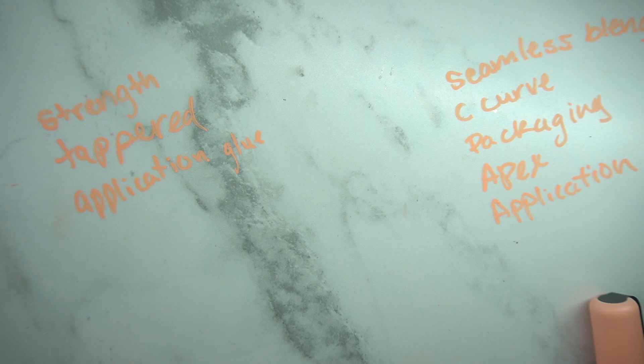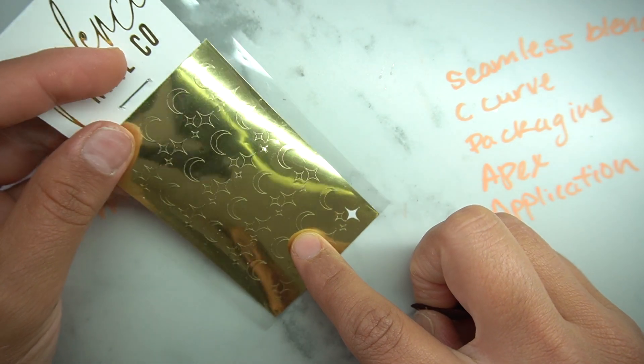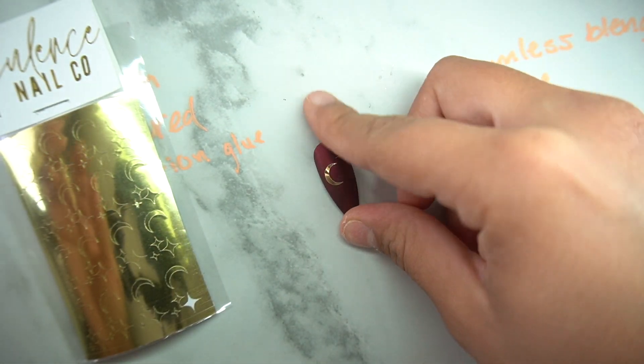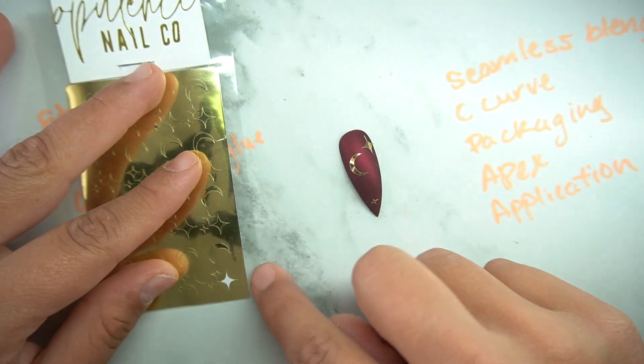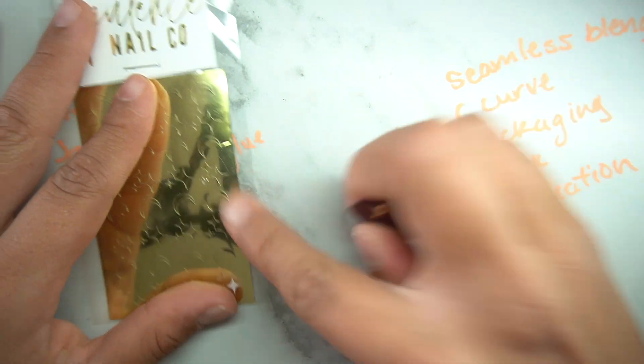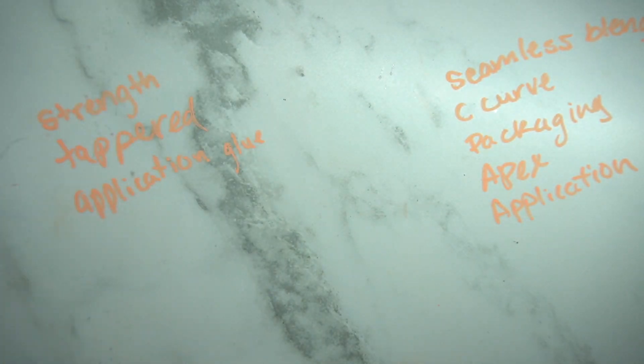I hope this video helped you guys. If it did, make sure to hit that like button — it helps the YouTube algorithm and gets the video out to more people looking to get into press-on nails or DIY. Make sure to check out my other videos on how to do press-on nails and my business. Also check out my stickers on opulencenailco.com — they're a game changer if you don't want to do actual nail art.